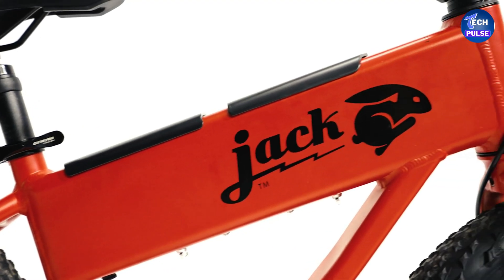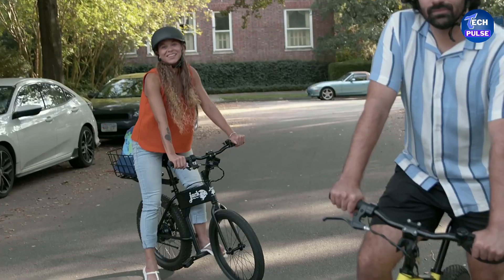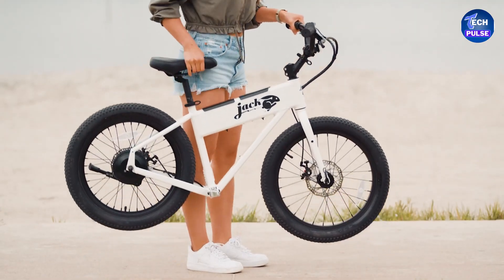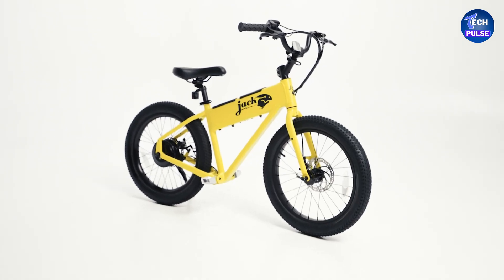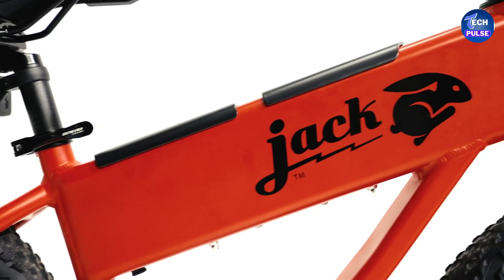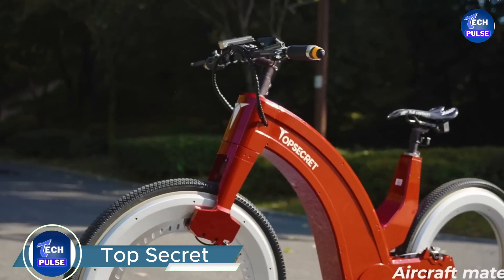The 151Wh battery gives a range of about 10 miles. If you need more range, you can purchase additional battery packs at checkout. The Jack Rabbit features a slightly wider rear tire compared to the front, and when folded it's just seven inches wide. Get your own Jack Rabbit e-bike for just $999.